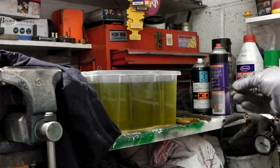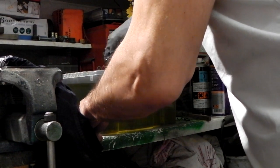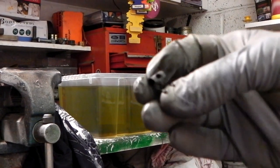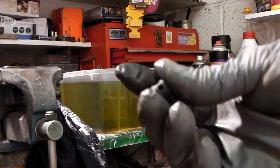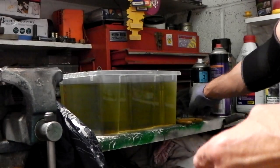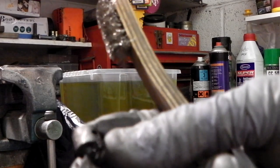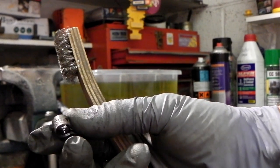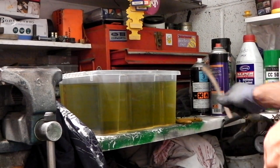No rust on that one. Same with the clip — you can see it's all pitted still, it's eaten the rust away and it just looks black. Hopefully it shows up, but the rust is gone. So yeah, very cool stuff — fantastic.